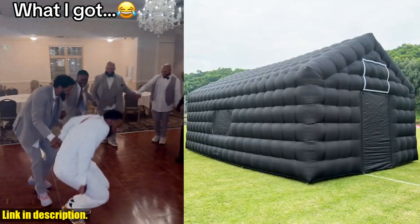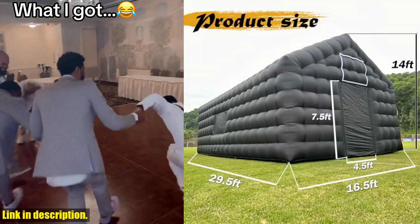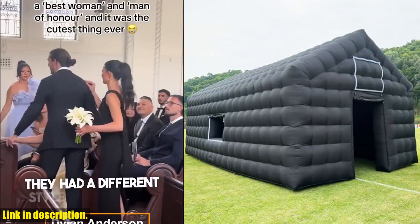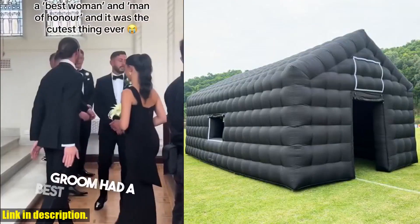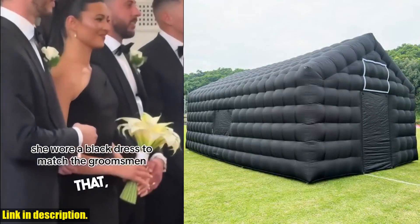The tent comes with everything you need, including a 1100W air blower, ground nails, ropes, repair cloth, storage bag, and sandbags. All you need to do is add lights and put your own personal touch by customizing the tent with a logo of your choice.